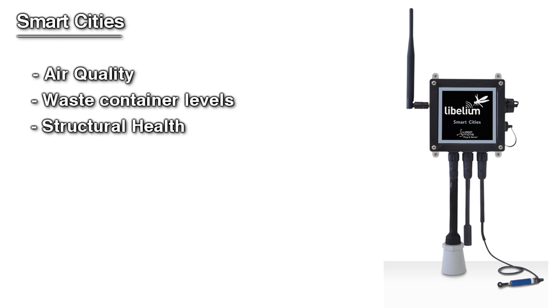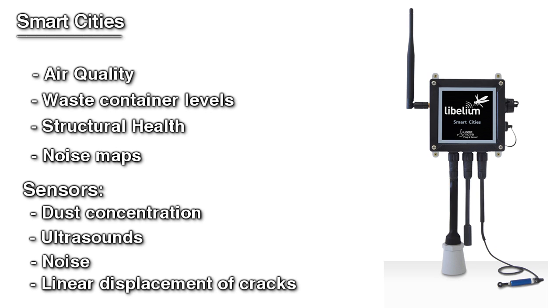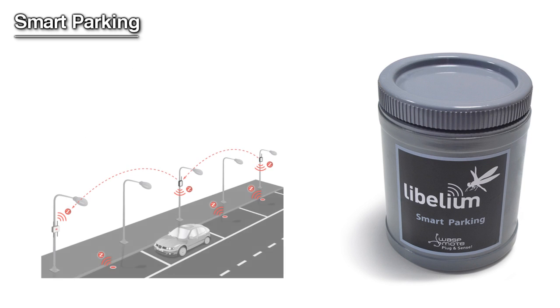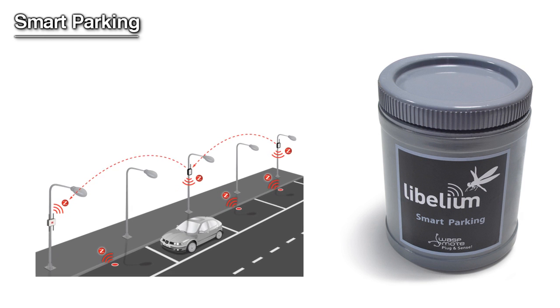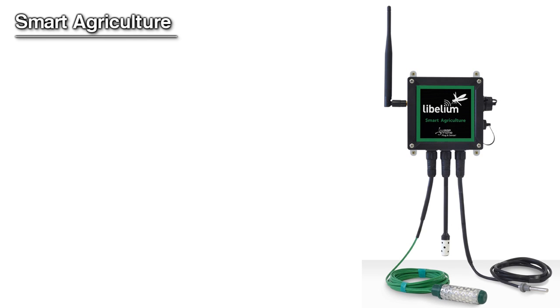Some of the sensors included in Smart Cities are dust concentration, ultrasounds, noise, linear displacement of cracks, temperature, humidity, and luminosity. Smart Parking allows detection of available parking spots by placing the node under the pavement.